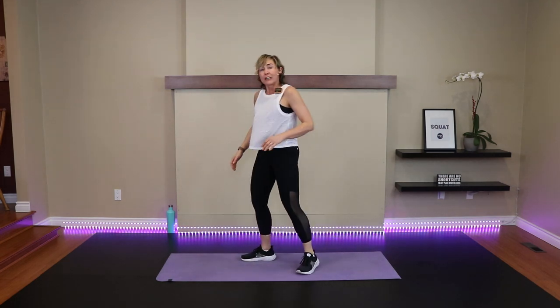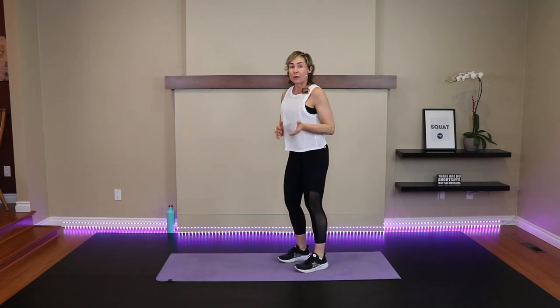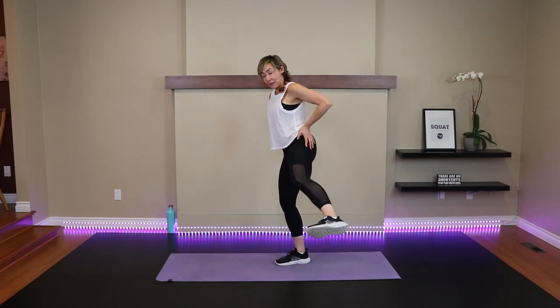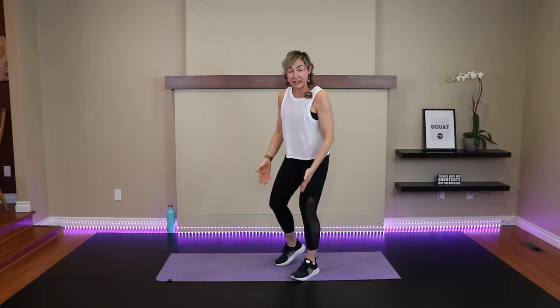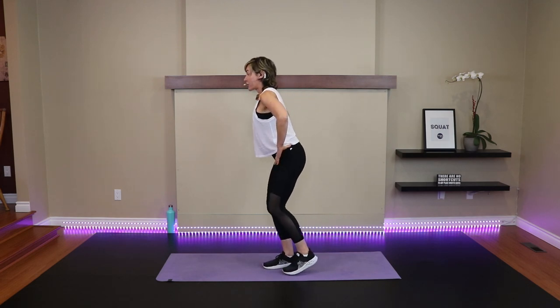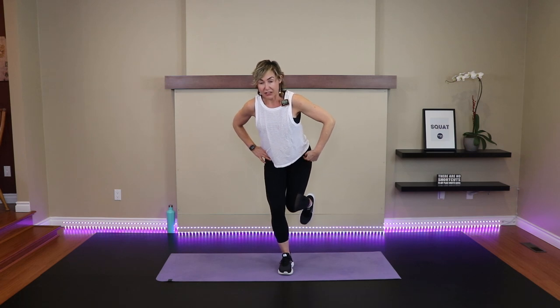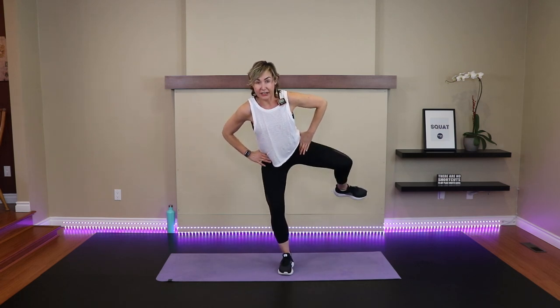Come into a standing position. You may want to hold on to something for this drill, but I want you to slowly progress to doing it freestyle. We're working into the glute med now, which is an extremely important muscle in the outer hip responsible for hip abduction, adduction, as well as support for the low back and knee tracking. With a slight hip hinge — not much — bend the left knee. We want to internally rotate when the knee's close to the other knee, and then externally rotate when we lift away — like a fire hydrant.